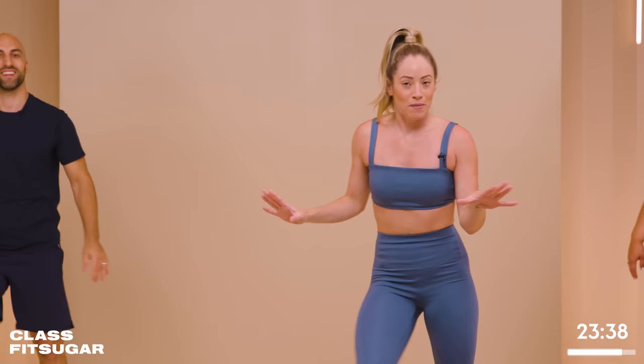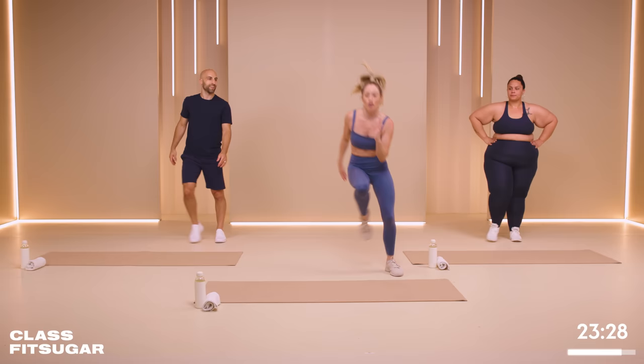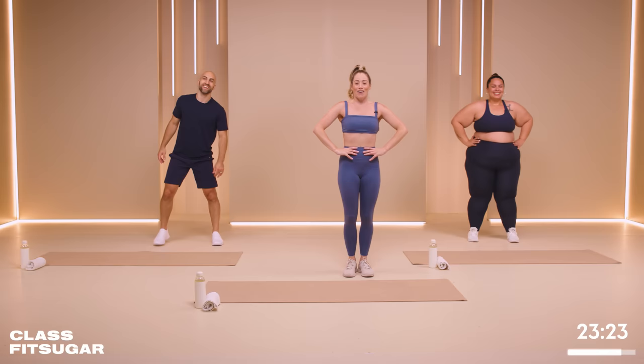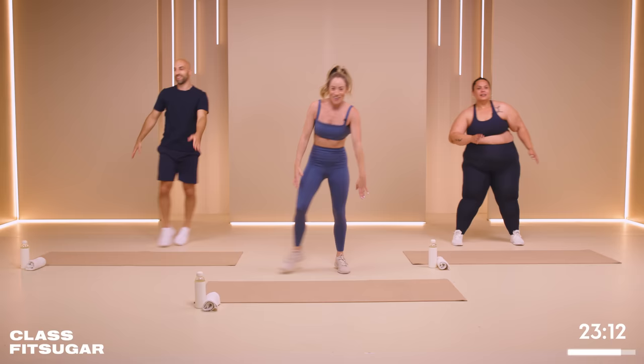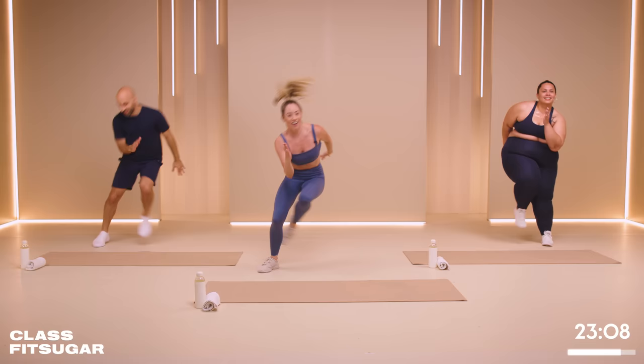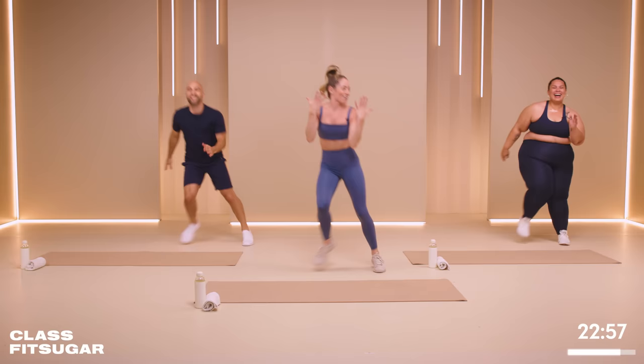Fun move coming up: football runs. Accent on the three — it goes one, two, drop three. Run, run, drop. Run, run, drop. Or you can slow it down, walk it out. In four, three, two, one, let's go. Drop! I don't know why it's called a football run — is this what they do in football? Without the hair whip. My face is too pretty for football, don't want to get it ruined.